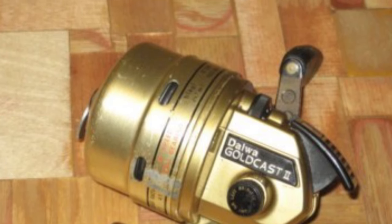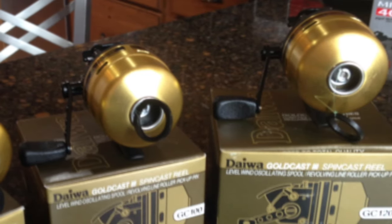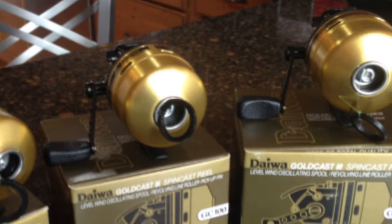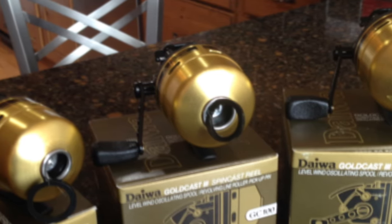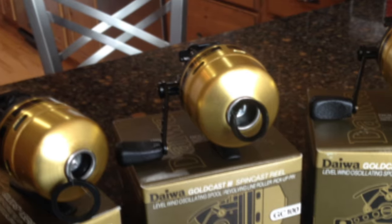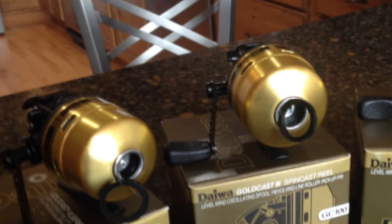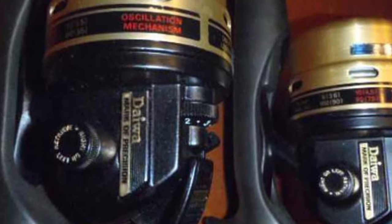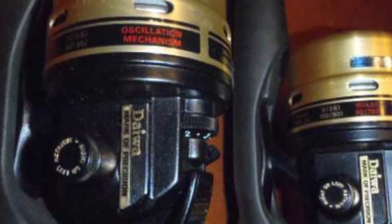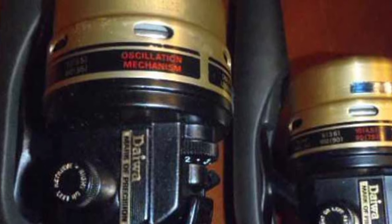Unlike other spincast reels, you can retrieve with your right or left hand on the Goldcast. Daiwa reels are known for their rugged build, and the Goldcast lives up to that tradition. The bigger-than-average aperture leads to better casting, and the multi-disc drag is very smooth. While the Goldcast is built like a tank it is still light, and being able to cast for long distances is another advantage. Line snags are reduced by the spool oscillation and it works fine with different setups.